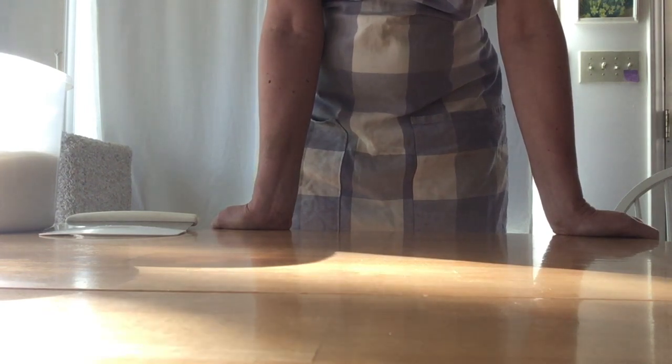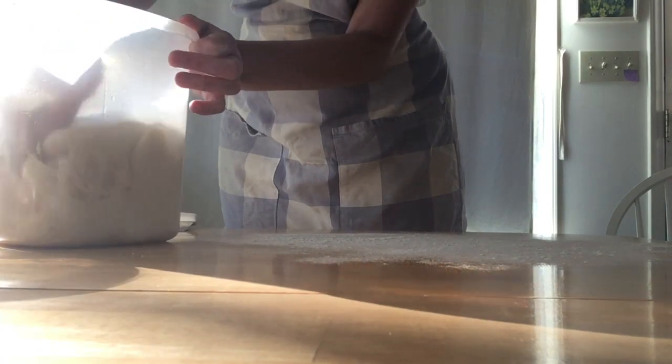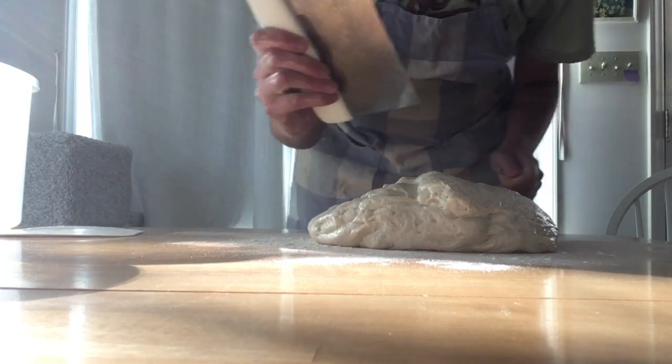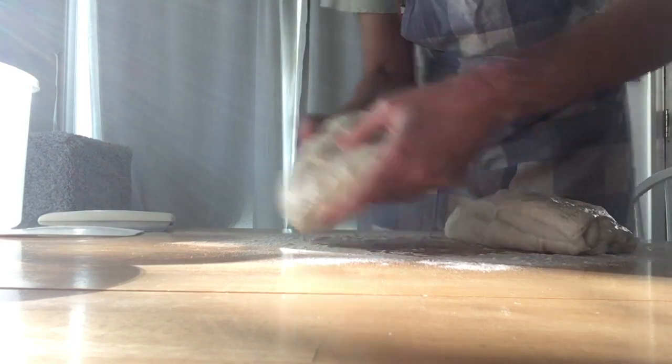I'm going to cut my dough into two pieces and shape one into a round ball and the other into a baguette. I'll start by pre-shaping them both. First I just sprinkle a little bit of flour down — you want enough that it doesn't stick but not too much, because if you have too much the dough will just be sliding back and forth. Here is my dough that's been rising in this tub, so I'm just going to loosen it from the sides, get it out, and use my bench scraper to cut it in half.